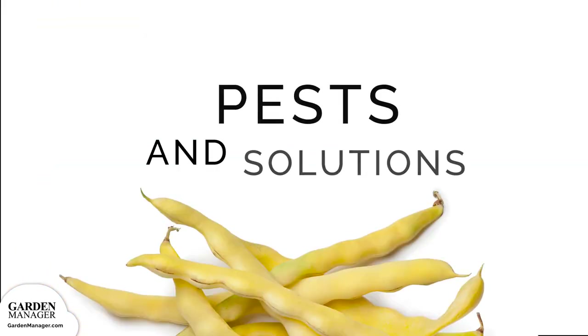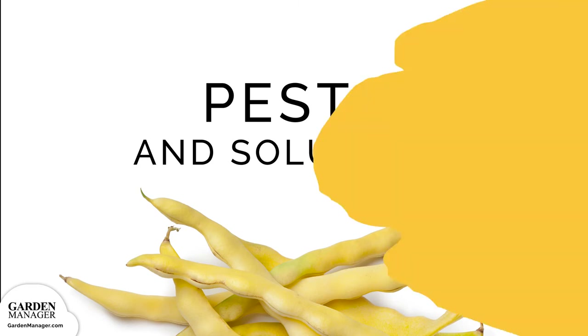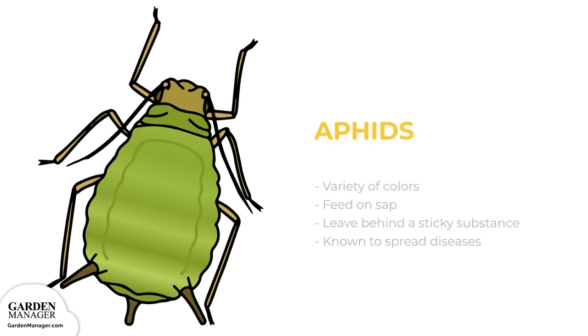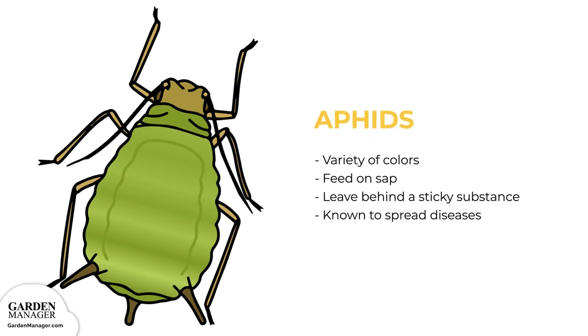Potential Pests. Aphids. These tiny pests come in a variety of colors — green, black, red, light orange, or yellow — and mainly feed on the undersides of leaves and stems. They feed on the sap in plants, which causes damage. Aphids also leave behind a sticky substance called honeydew, and they are known to spread diseases. Aphids can be tolerated by most plants when their numbers are low, but if there's a lot of aphids, they can stunt a plant's growth and cause a plant's leaves to turn yellow and fall off.